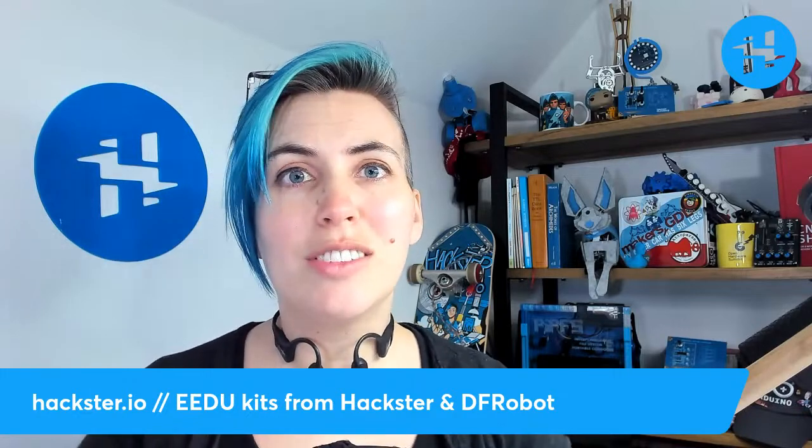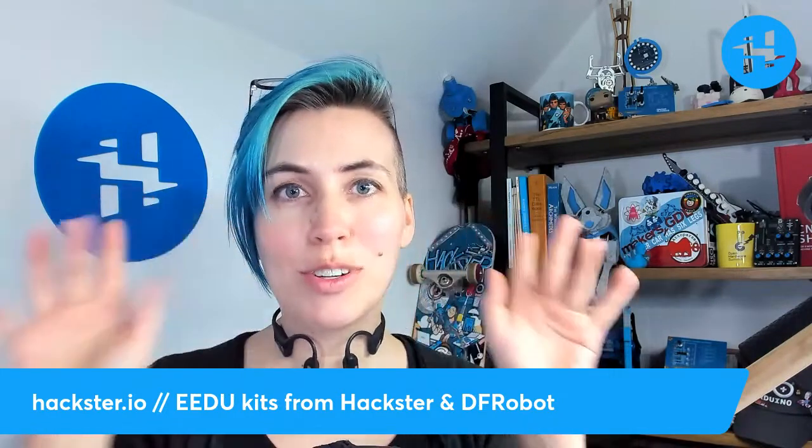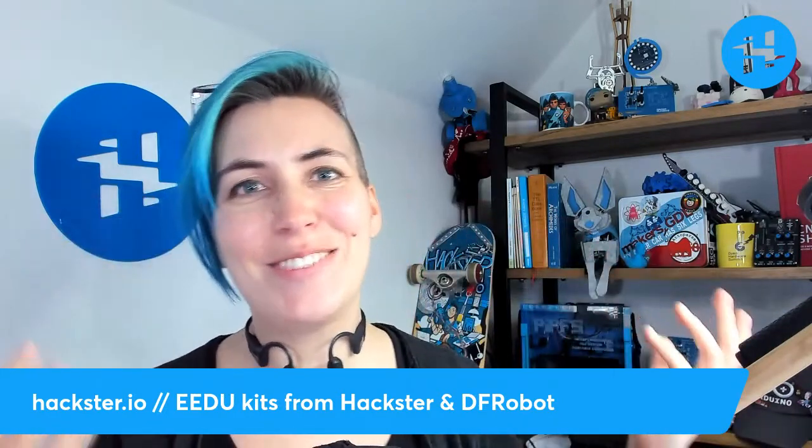As always, check out the links in the description if there's more you'd like to follow up on. If you like stuff like this, be sure to subscribe! And let's just jump into it.